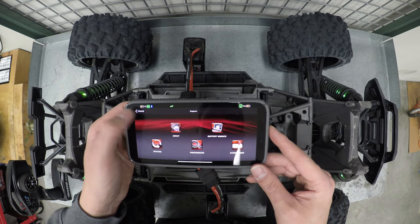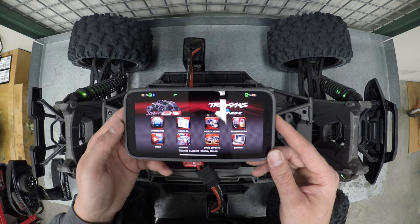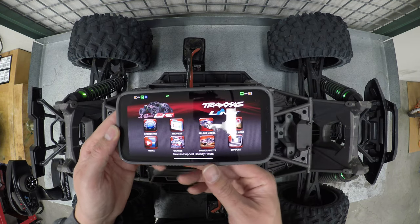So it looks like we're fully up to date. That's it — now your Traxxas Link is connected. Thanks for watching.